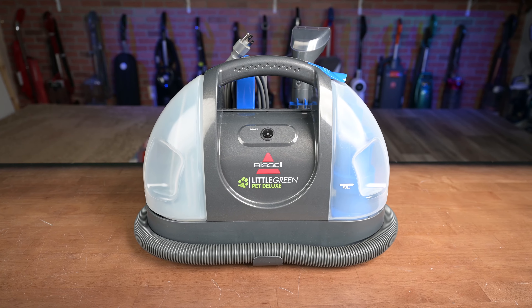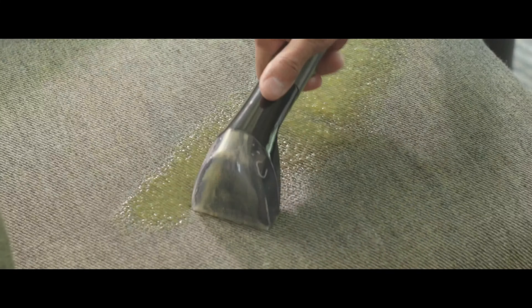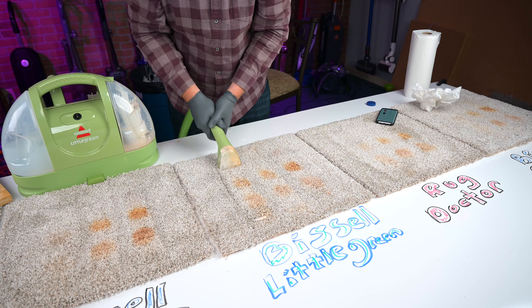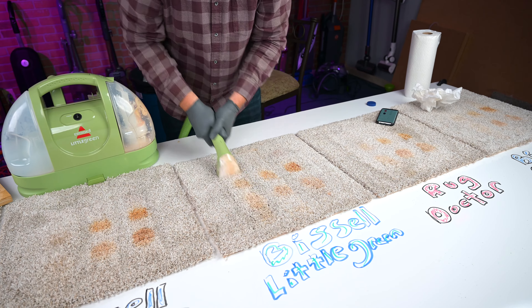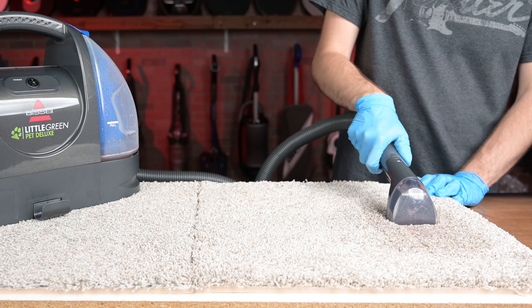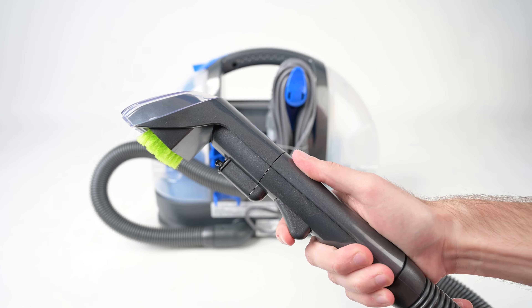Spot cleaners like the Bissell Little Green Pet Deluxe are ideal for treating small to medium stains on things like carpets, upholstery, and even vehicle interiors. In general, the performance of spot cleaners directly correlates with how much work you put in. We've seen over and over that scrubbing effort and technique plays the biggest part in stain removal, and in this regard, the Bissell Little Green Pet Deluxe is no different.